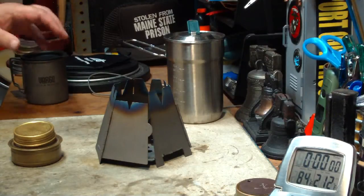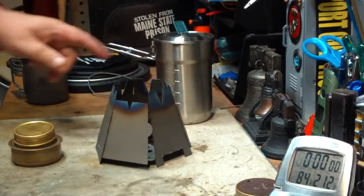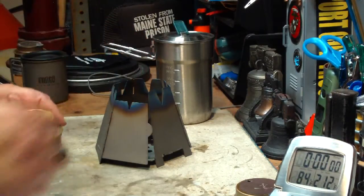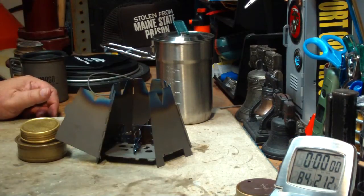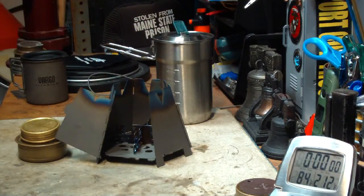I thought while I had this set up today, what I'd do is a boil test on this, using the Stanley Camp cook pot along with the Mini Trangia on the ever-new titanium cross pieces. There's a mix-up there. So let me break here, get my water set, and I'll be right back to do the test.